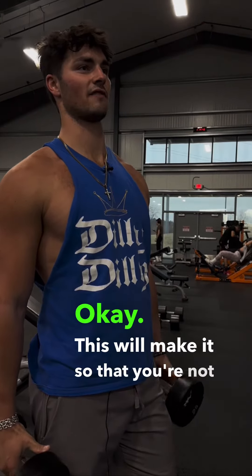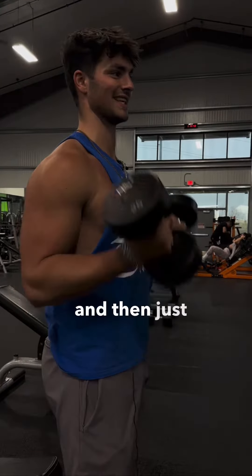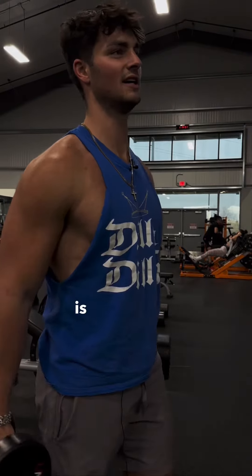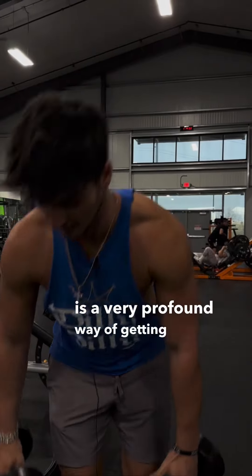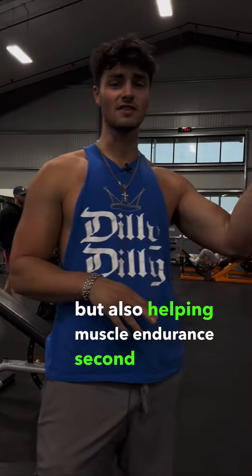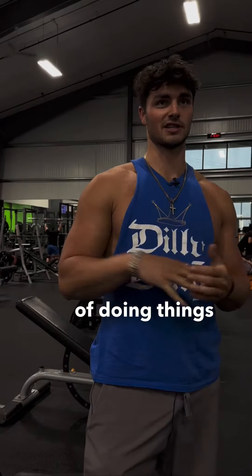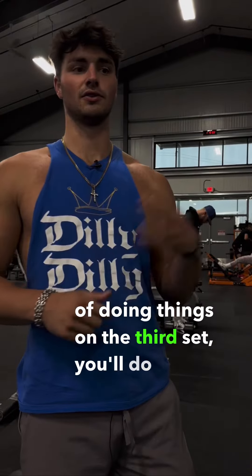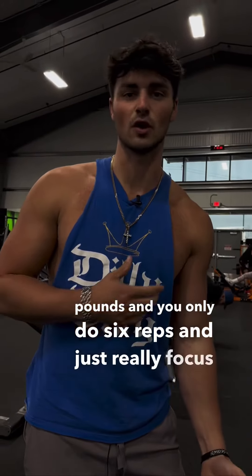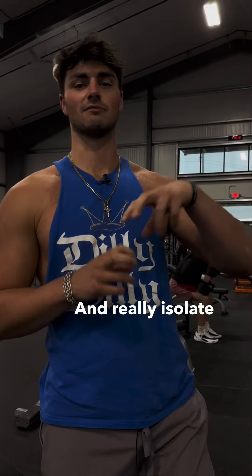This will make it so that you're not having to lift as heavy weight — you can go with lighter weight, the same weight you were before, and just let the tension out. This really helps; it's a very profound way of getting muscle strength but also helping muscle endurance. The second option is to just go up in weight but lower the reps. So instead of doing three sets of 10, on the third set you'll do 30 pounds and only do six reps, really focusing on good contraction, using good form, and isolating the muscle.